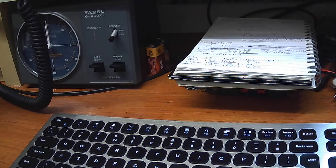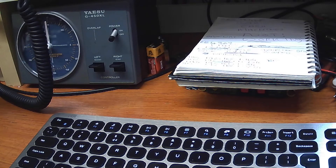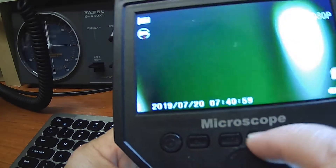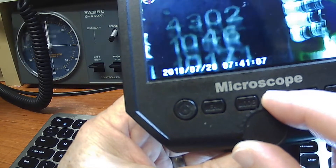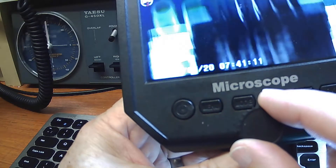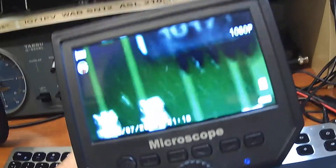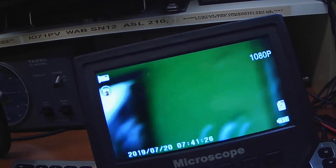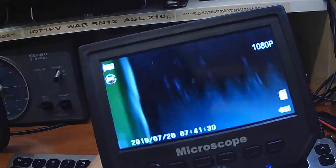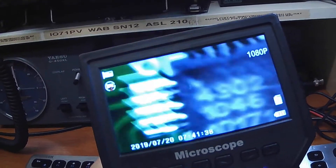I'll tell you what I can do — I can use this. Hold on a minute. There we are. Let's focus that. There they are. Can you see that? It's hard to frame this. I'm looking at the camera. There's two of them. Signal comes in there, goes to that one, out of that one, through the capacitor.